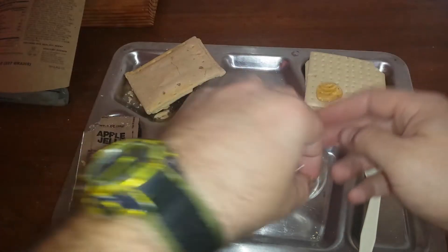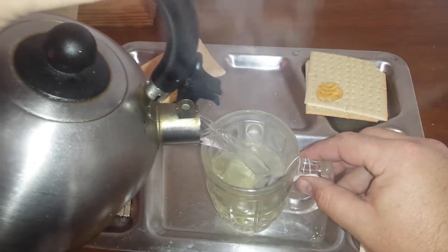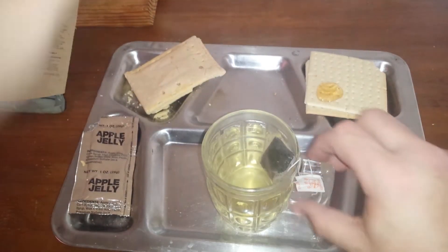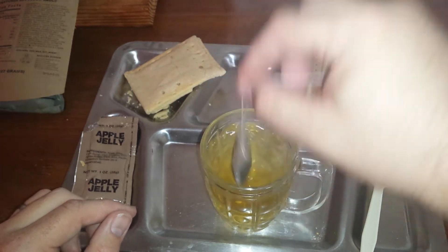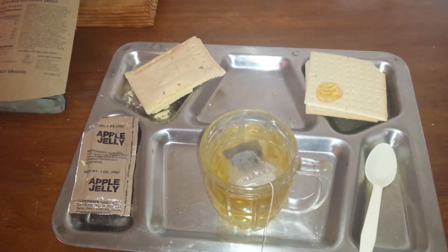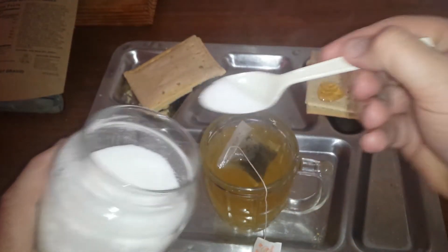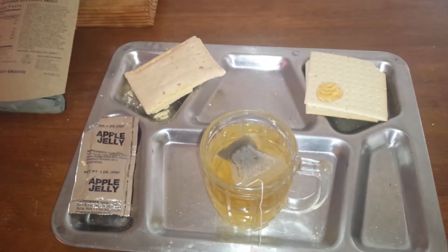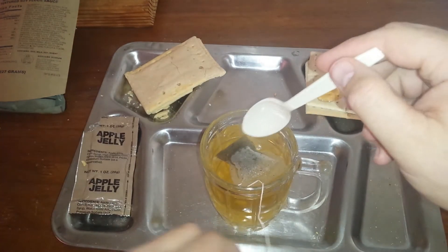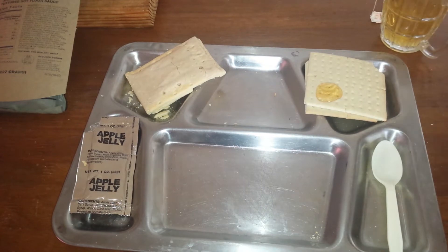Let's make our tea — jasmine herbal tea. Dip that a couple of times. Jasmine tea is one of my favorites. I brought some sugar from the kitchen — about one and a half spoonfuls of sugar, because I don't believe it needs much. Give that a good stir and we'll let that steep — or soak, whatever you want to call it.